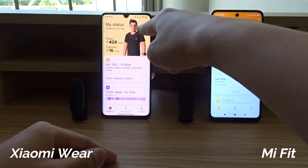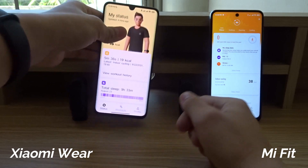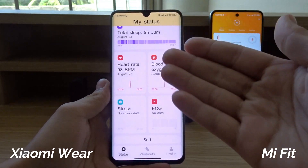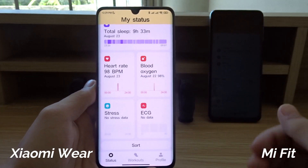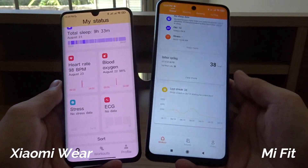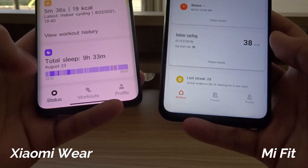As you can see, the design is really different — this one looks more modern and we have a little avatar over here. I really like the way that information is presented. Let me get some close-up shots. As you can see when I scroll down, everything is large and easy to read compared to the Mi Fit app, which is pretty hard to understand.